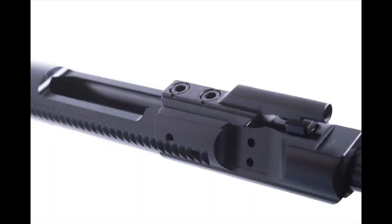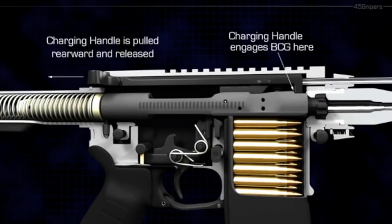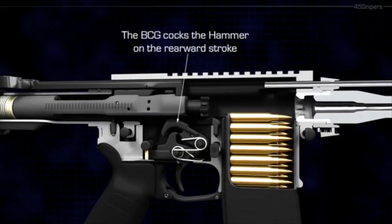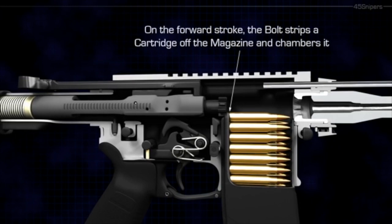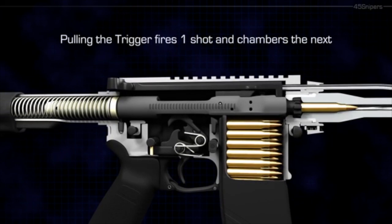The bolt carrier is the meat of the bolt carrier group. It is the primary housing that contains all the other important stuff — the firing pin, the gas key, cam pin, extractor, and bolt. The bolt carrier is what contacts the buffer and the spring. It also absorbs a ton of force as gas expands inside the carrier. To handle this pressure and heat safely, the bolt and the carrier are made from three types of forged steel.